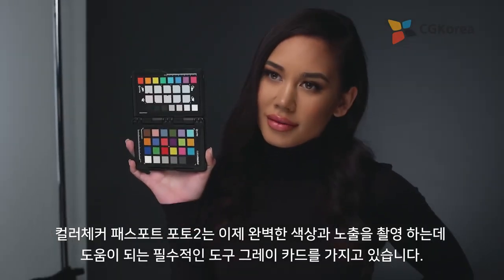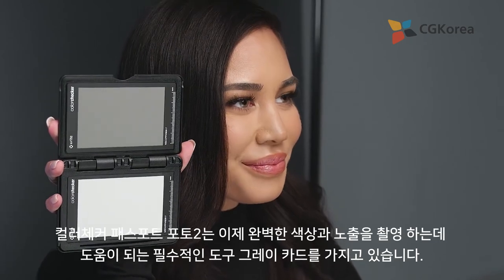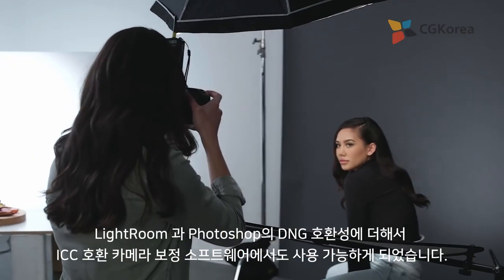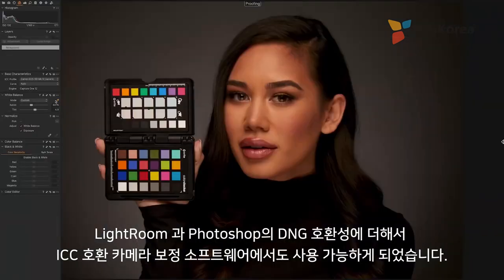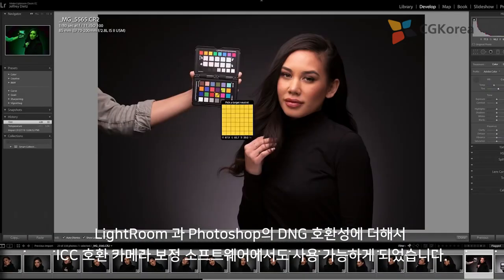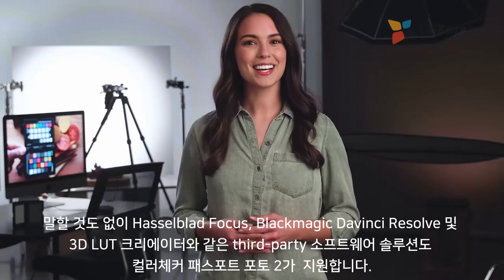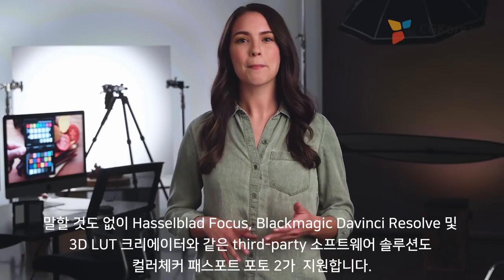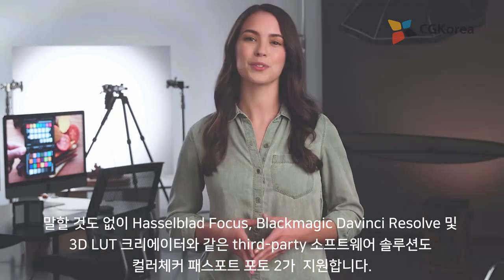Color Checker Passport Photo 2 now includes a gray card, making it an even more indispensable tool to help you capture perfect color and exposure. We've also expanded our camera calibration software for ICC compatibility with Capture One, in addition to our long-standing DNG compatibility with Lightroom and Photoshop. Third-party software solutions like Hasselblad Focus, Blackmagic DaVinci Resolve, and 3D LUT Creator all support Passport Photo 2 as well.